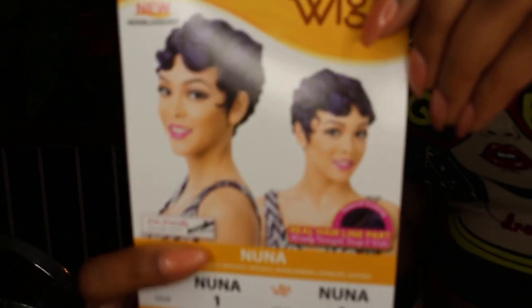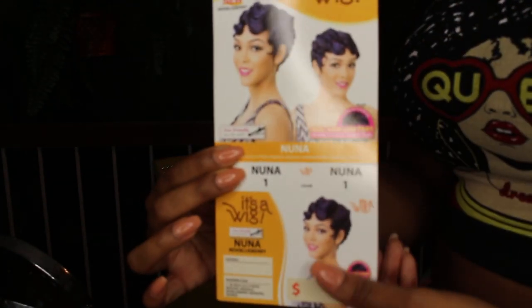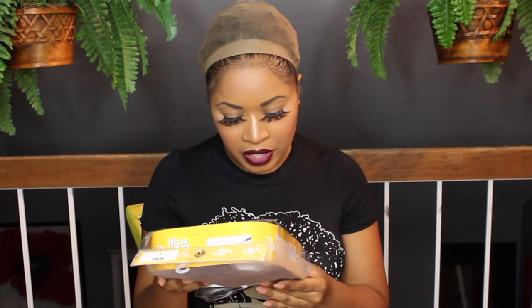Hey y'all, y'all already know what this is — a wig review, so let's get right into it. This wig is the Nuna in the color one, which is black. I didn't open it because I'm waiting to open it with y'all. They say this wig is iron friendly and safe up to 350 to 400 degrees.